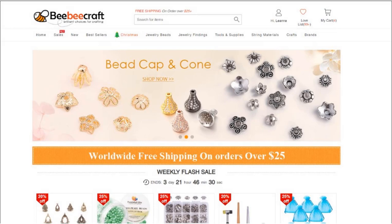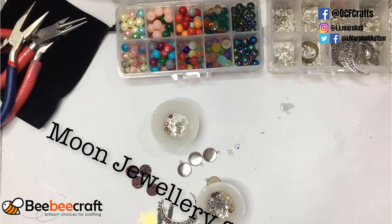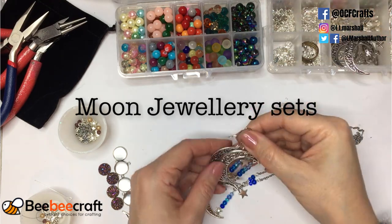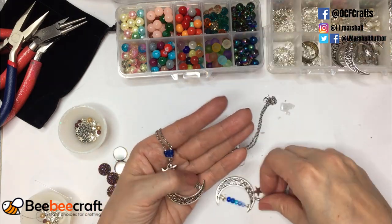Hi there, it's Leanne again, back with part two of these baby craft videos I've been doing this past week. This one is using the moon set jewelry to create an actual jewelry set. This will be the second of three videos using products I got from baby craft. One of the kits I got was actually a moon set.